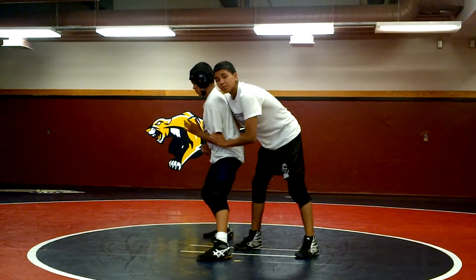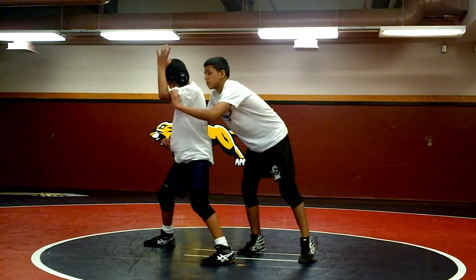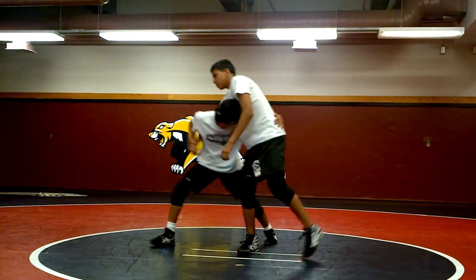Now, he's going to step forward with the right foot. He's going to charge his left elbow and step behind his left foot. Go. Lock up the waist.